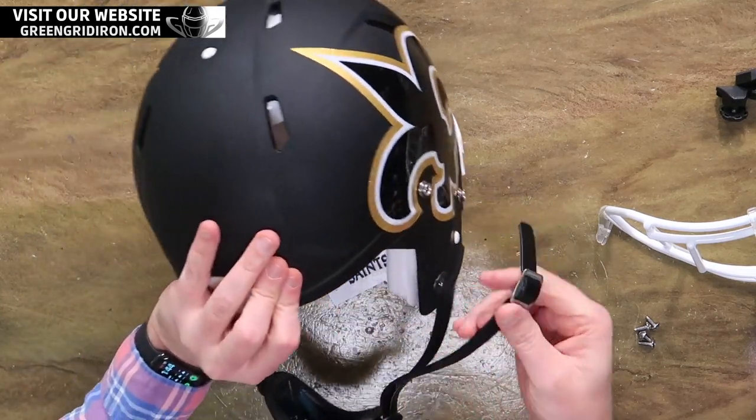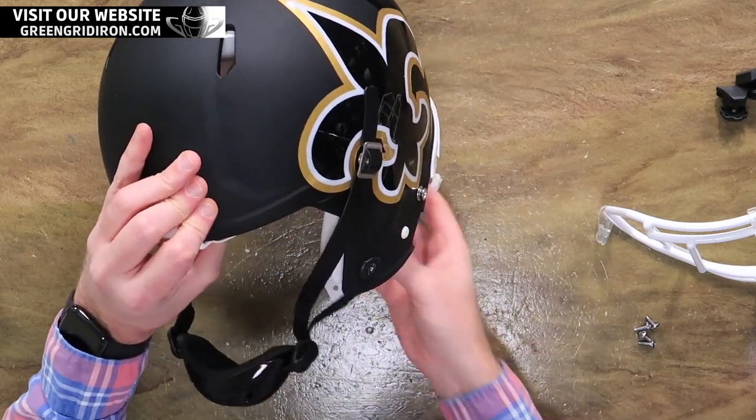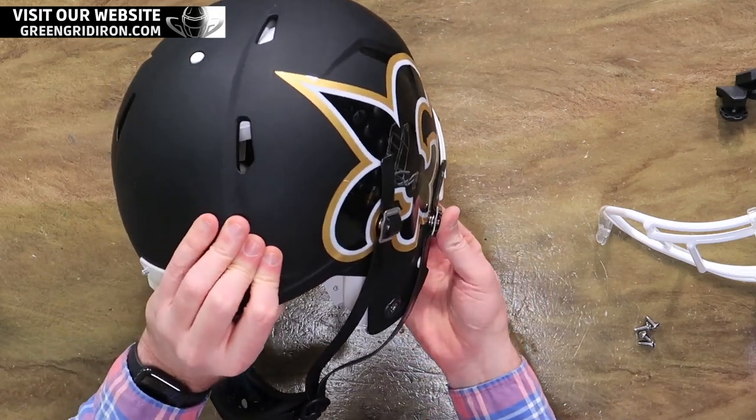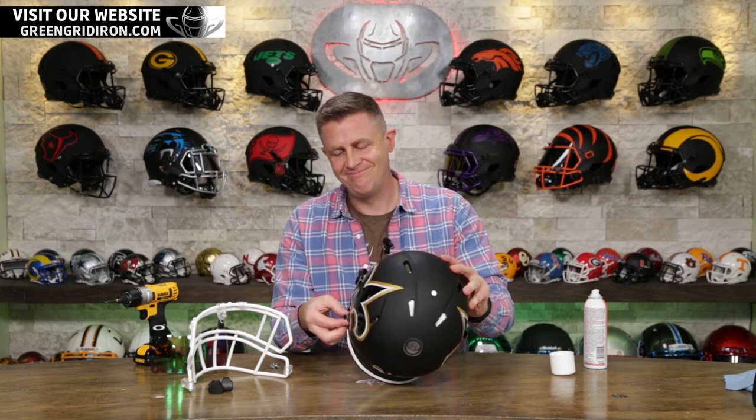We've done a few Saints helmets, but we still get asked to do a lot of them. A lot of Dolphins too — they have a big following. I never really noticed how much the Dolphins have. I would consider Dolphins a tier one team. We break all the teams into three tiers. Obviously Cowboys, Patriots, Giants, 49ers, Bears, Steelers, Raiders — all tier one. Dolphins tier one. Packers. Maybe the Bucs are moving up there too. No, you don't get to move up a tier. I don't care who's on the team.